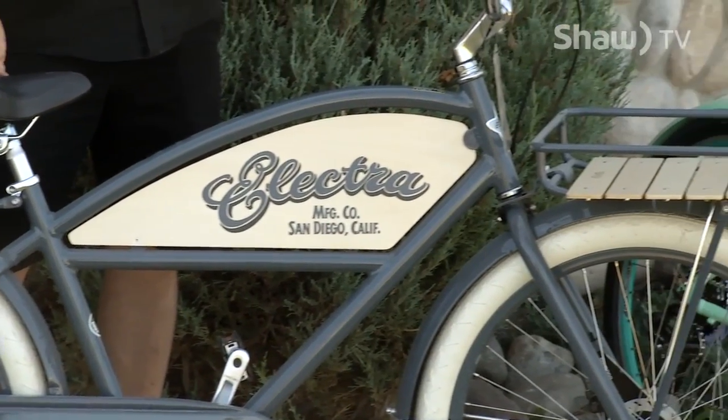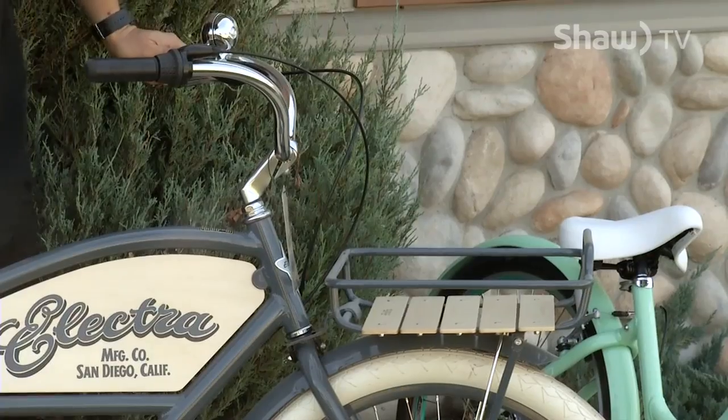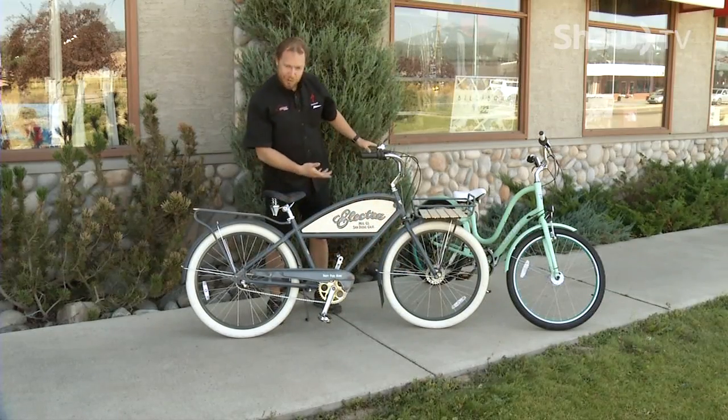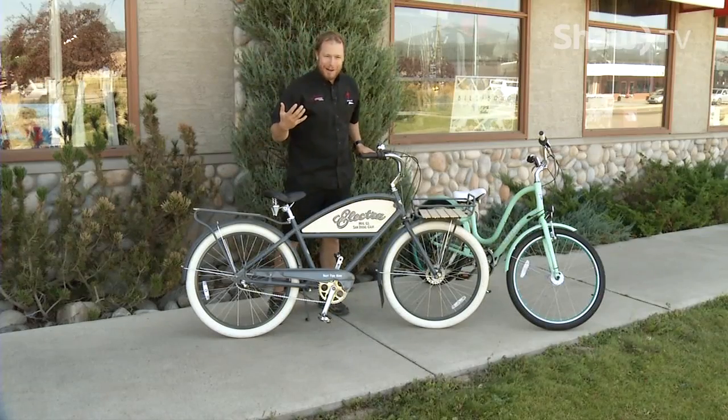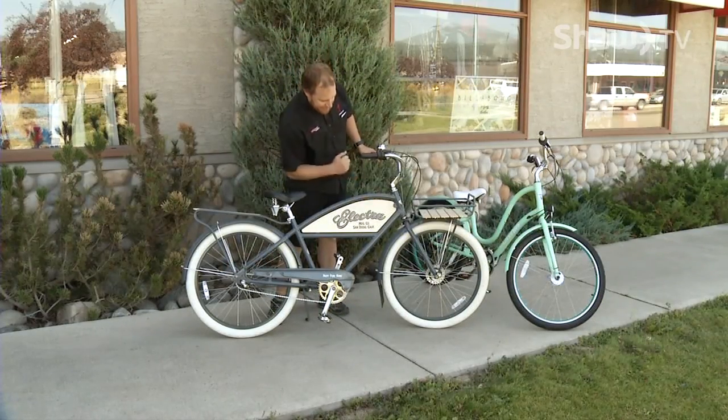You've got a nice comfortable saddle and matching leather grips on the bike. There's also a unique brake on this bike — it's actually a drum brake. Drum brakes are kind of gone on bikes, but cruisers like to bring back some of the retro stuff, and this one uses a drum brake, which is kind of interesting.